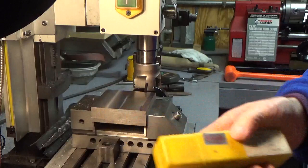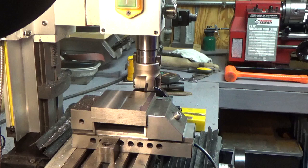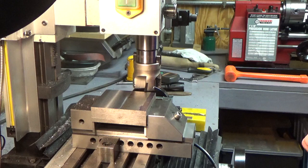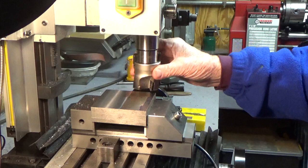The problem with those is I do a lot of work with steel and cast iron lately, and they work great for hogging off material, but they don't leave a beautiful finish. So I wanted to try something different. I saw this face mill on banggood.com.